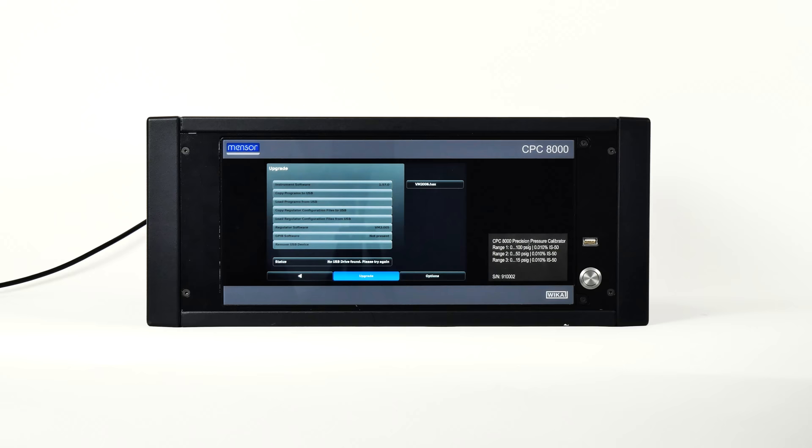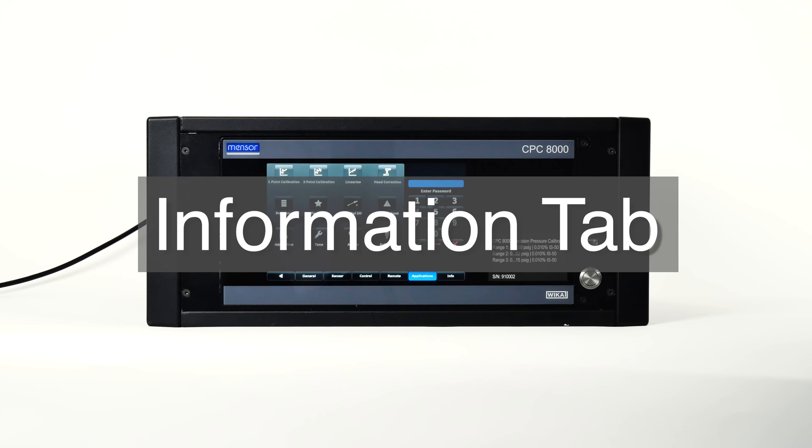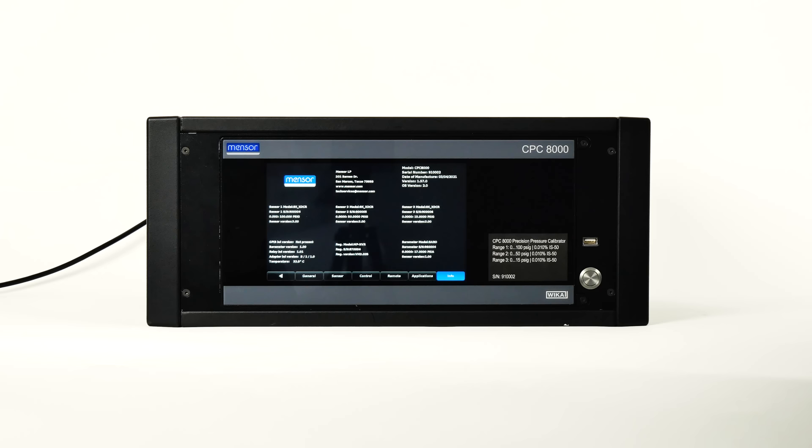The last tab is the Information tab, which displays information about the instrument. Here is where you can find Minster's address, email, model number, instrument serial number, and operating software. Here you'll find all regulator and transducer serial numbers, ranges, firmware, and accuracy information. This screen is extremely helpful to our service and sales team to help identify your exact product.